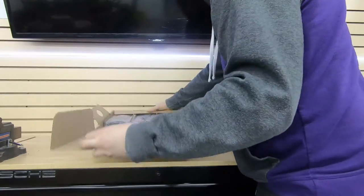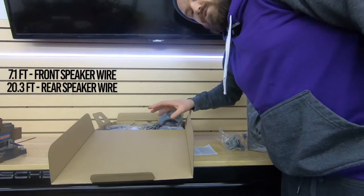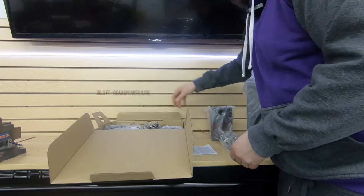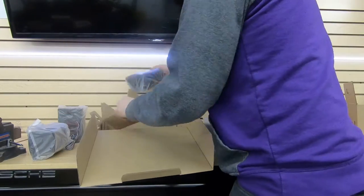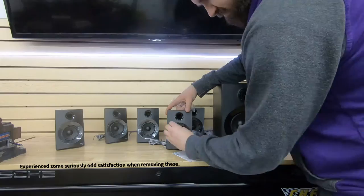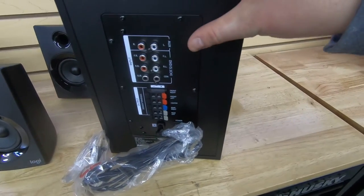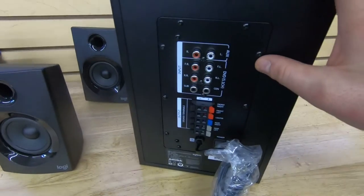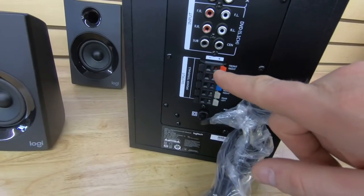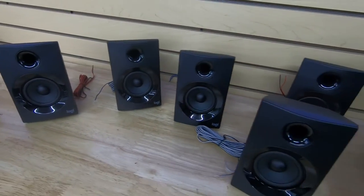There's a little auxiliary to 3.5mm headphone jack cord. The speakers are actually quite a fair size — they come with speaker wire on each. The rears come with a 20-foot long rear speaker wire attached to them. You've got front left, rear, rear, and center channel. Here are the five independent speakers it comes with, and the subwoofer.